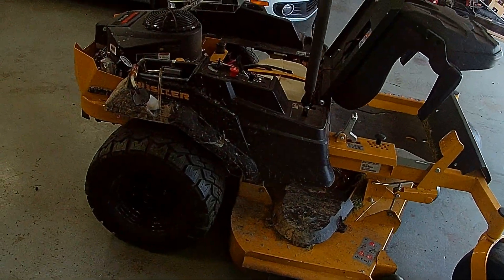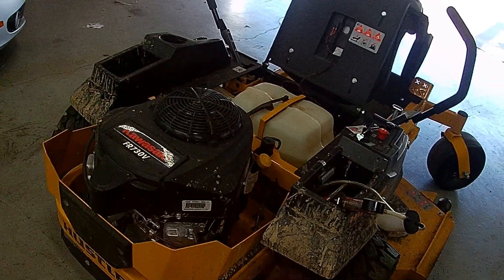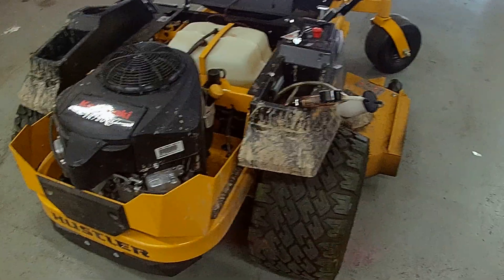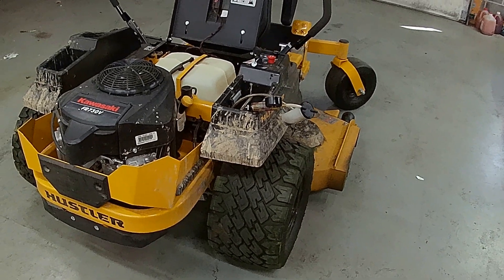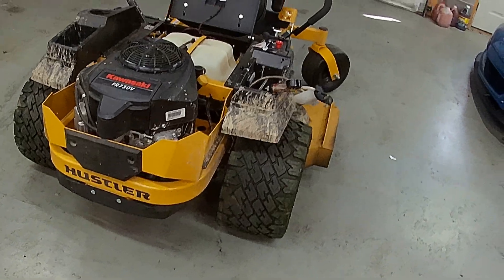Okay everybody, welcome back to the channel. Today we're going to switch gears a little bit and actually do nothing involving gears. Welcome back to the channel — we are going to do a little maintenance today on the zero turn.